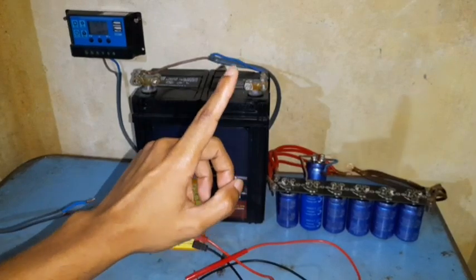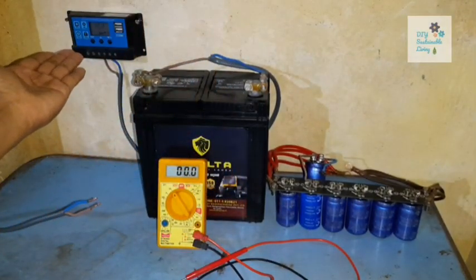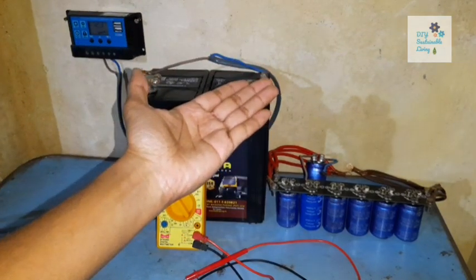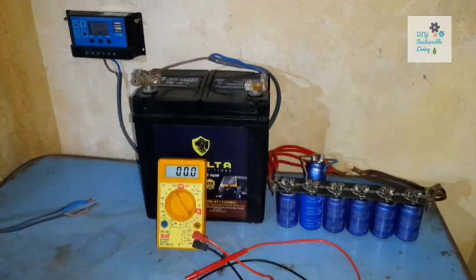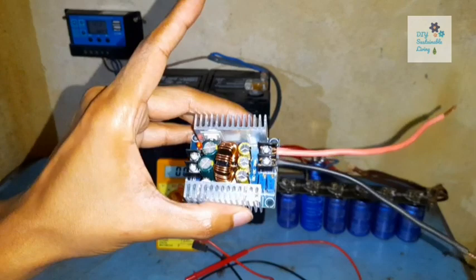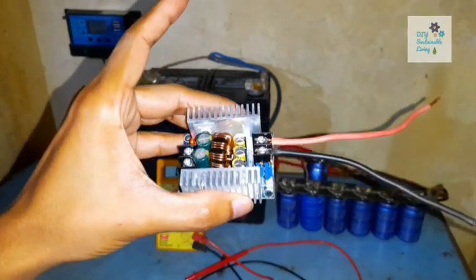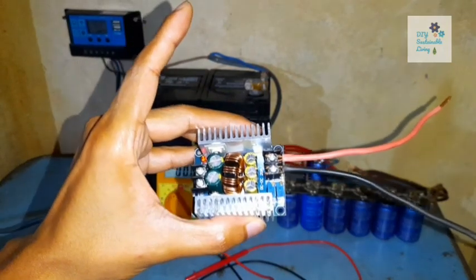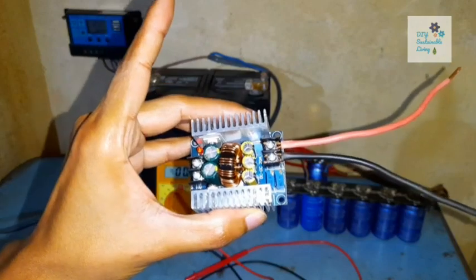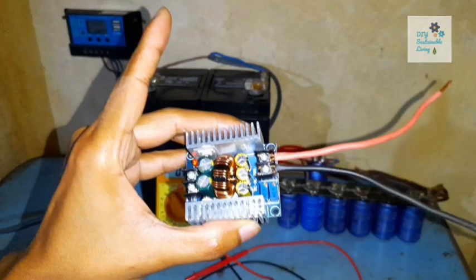Today I am going to show you a small device that costs as little as a cheap PWM solar charge controller, but gives a power output that is similar to that of an MPPT charge controller. This device is called the buck converter, also known as a DC to DC step down converter. In this video, I am going to show you this buck converter in action and calculate its efficiency, to give you an idea of how you can add this device to your off-grid solar setup to get the maximum power out of your panels.